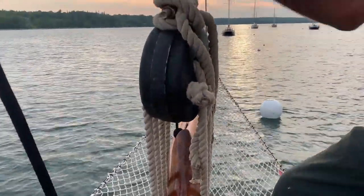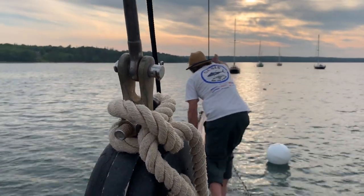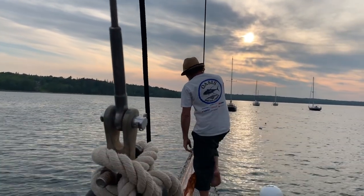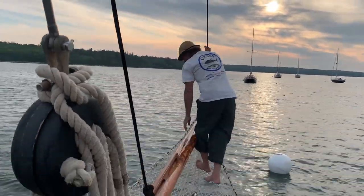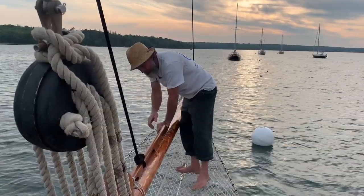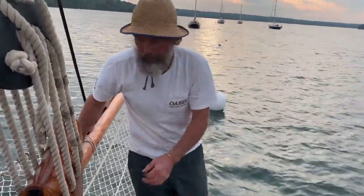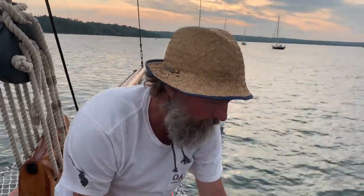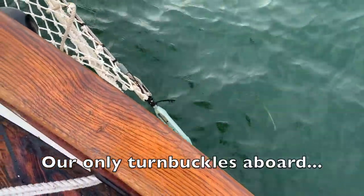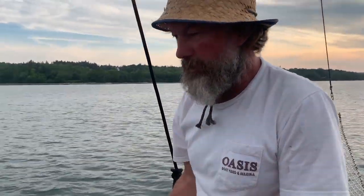Pete checks the rig by walking up — it's not moving much. He'll tighten up the headstay and hopefully pull that purchase tight enough. If not, we might have to put a handy billy on that purchase, pull it tight, and then tie it off.